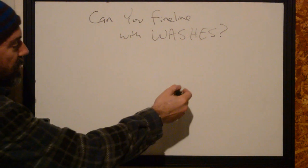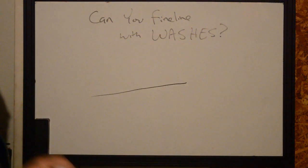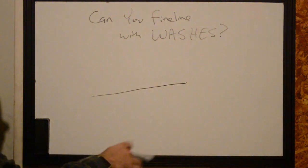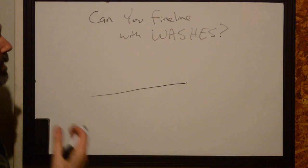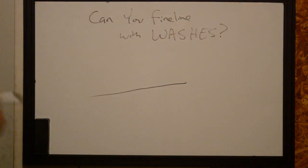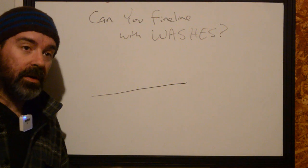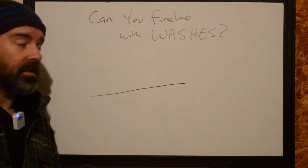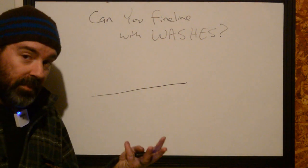We're doing a fine line tattoo. We're trying to deposit the pigment in a very clean, concise manner with even saturation throughout at very specific depths. It is a fundamental aspect of tattooing. Running a bold line and running a fine line and having both of them peel up and look good is a fundamental aspect of this. If you can do one versus the other more effectively, that's on you.